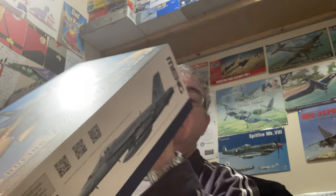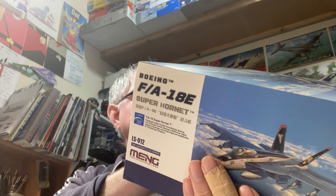It's got some really interesting schemes which we'll get on to in a minute. Nice box art — it's got the color callouts, all in AK Interactive paint, with some other markings all the way around.